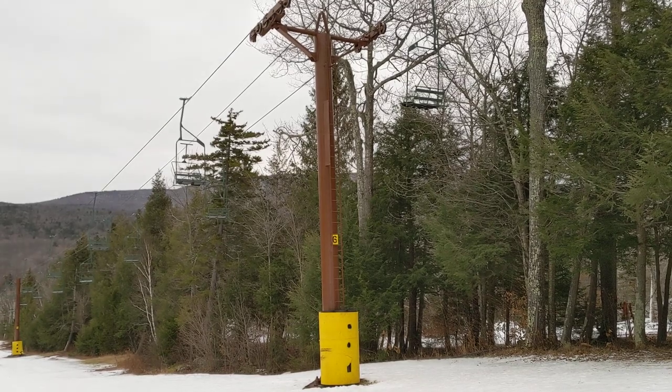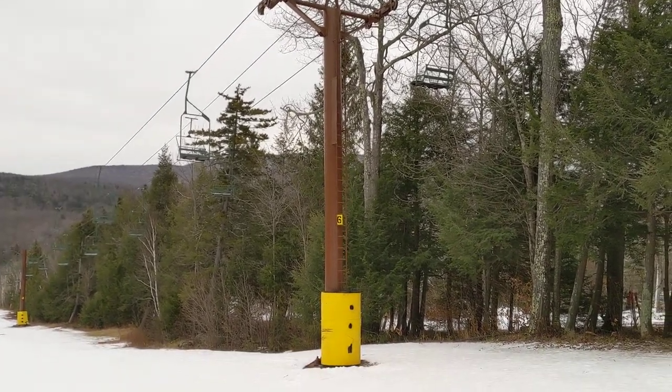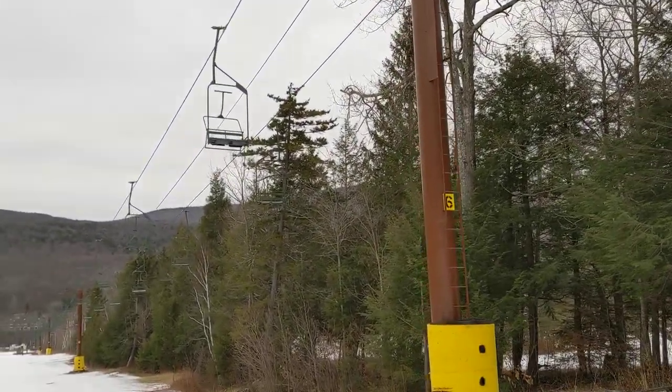It also is the only one of their Poma double chairs that never got lifting frames added. The towers are brown and chairs are green. They don't run it that much, so that's why I'm doing the ski under-recording.